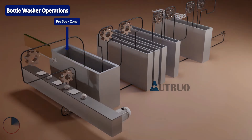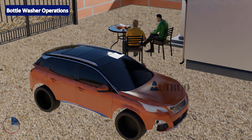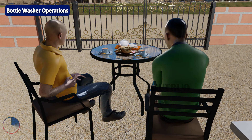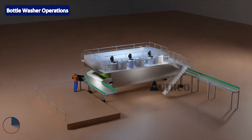The next zone is pre-soak, where the bottles are dipped in a water solution. The aim is to soften the labels and to further clean the bottles. The pre-soak zone also consists of a mixture of caustic and water, because by design, caustic is allowed to flow to the pre-soak tank by gravity. The bottles are then transferred to the caustic zone, where they undergo thorough cleaning. The caustic solution is agitated to ensure the bottles are well cleaned and labels are thoroughly removed.